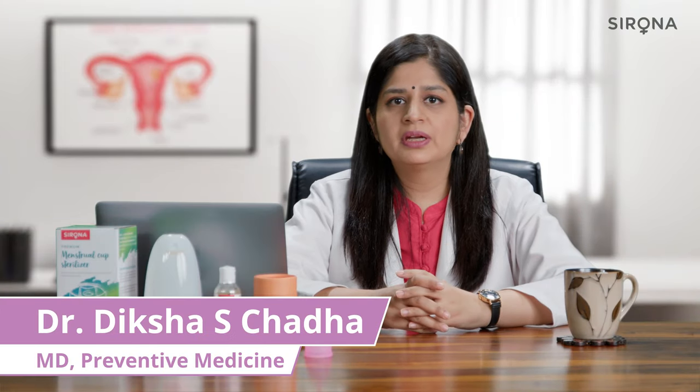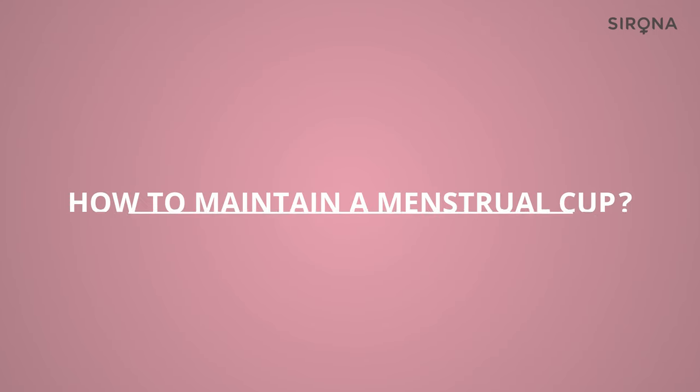As we all know, a menstrual cup can be reused for up to 10 years if it is used properly. In this video we are going to learn how you can maintain your cup so that it lasts longer.